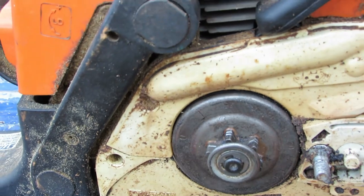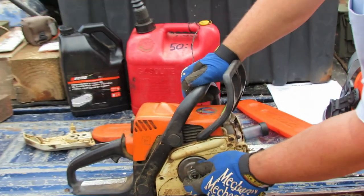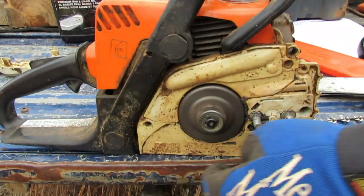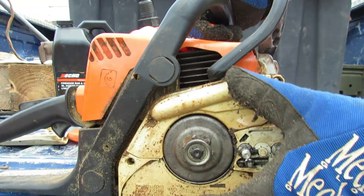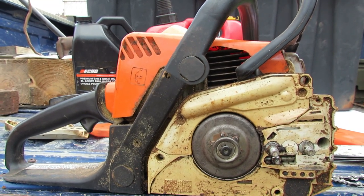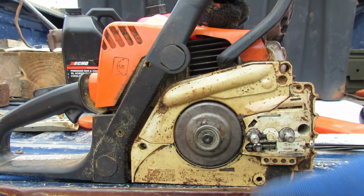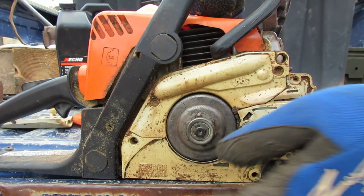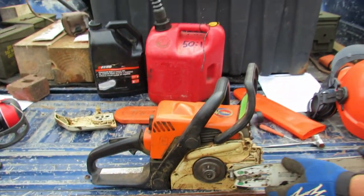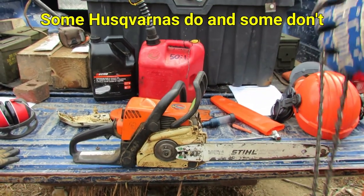You'll want to change your clutch drum every two chains if you wear a chain out completely. Check your clutch drum needle bearing - there's a bearing underneath that this drum spins on. It's freewheeling when the engine isn't running; the clutch engages and makes the chain start and stop. This one is nice and tight - the bearing is good. We can make a video on replacing that if you want. Stihl chainsaws have internal clutches; Husqvarnas have external clutches - we won't cover that today.